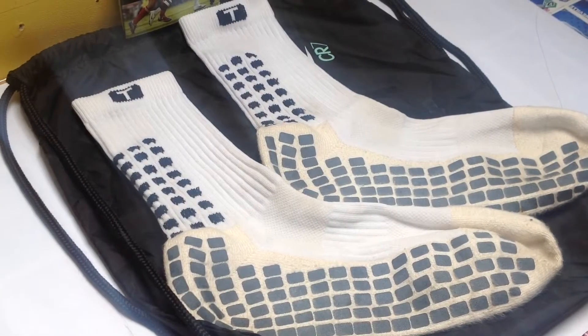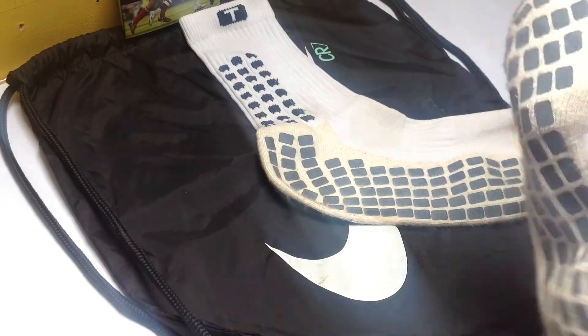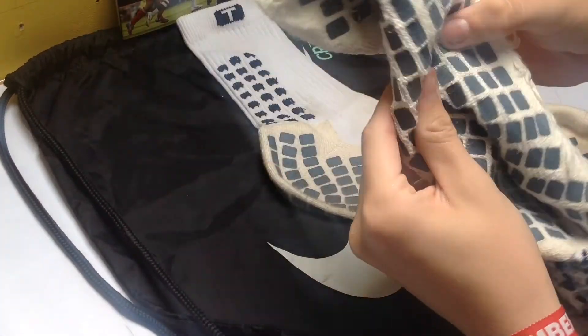Now, one of the big misconceptions with the Trusox is what they actually do. The Trusox feature rubber pads on the outside and the inside of the sock to give you better grip between your foot and the boot.